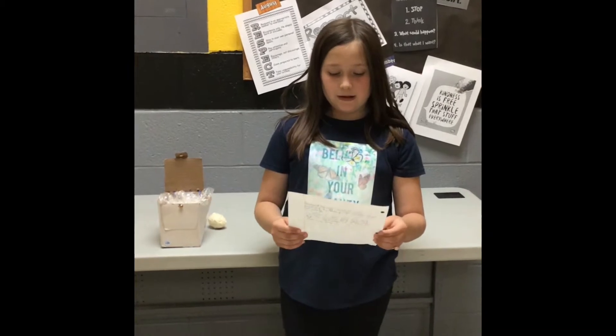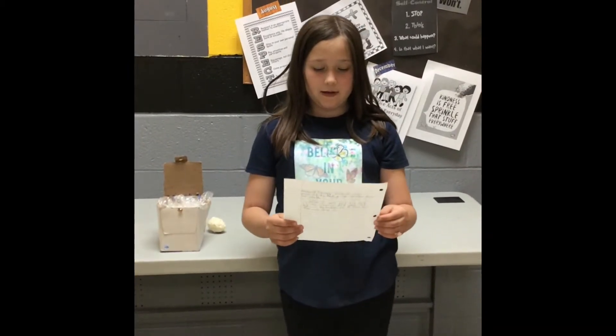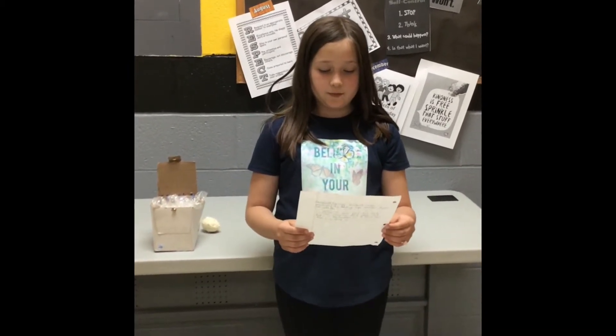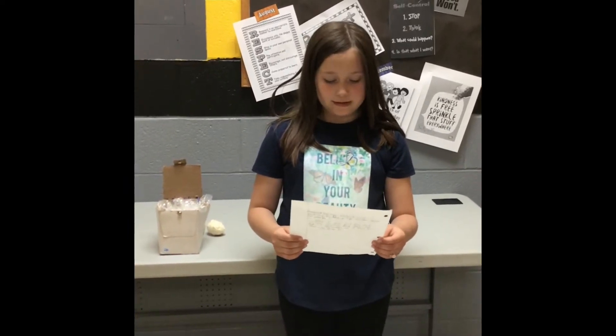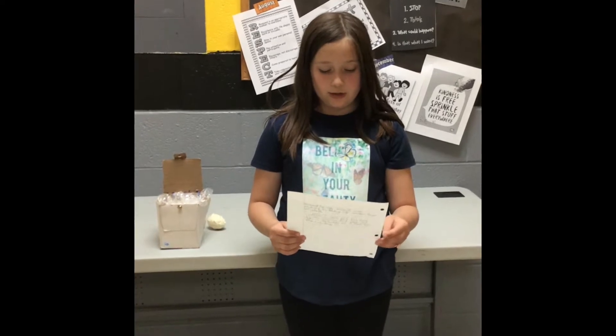I learned that when I wrapped the egg in tape and put it in a bed of large marshmallows, it did not crack. I had to change my original plan several times to make it so the egg wouldn't break.